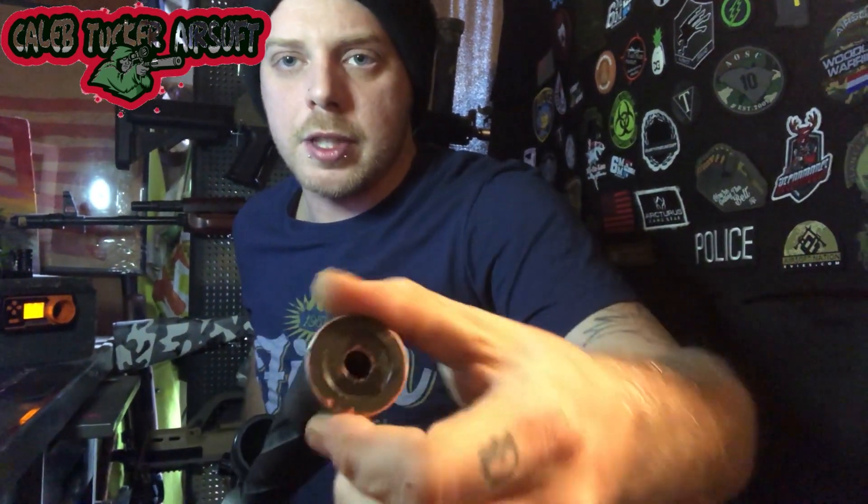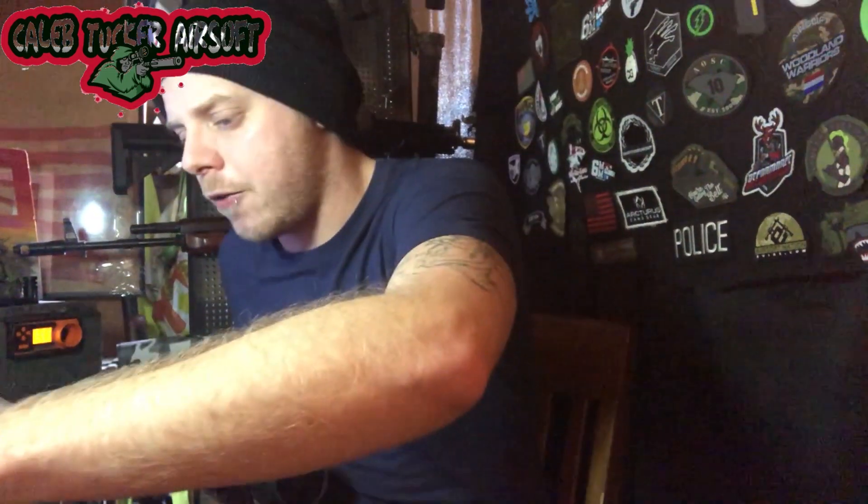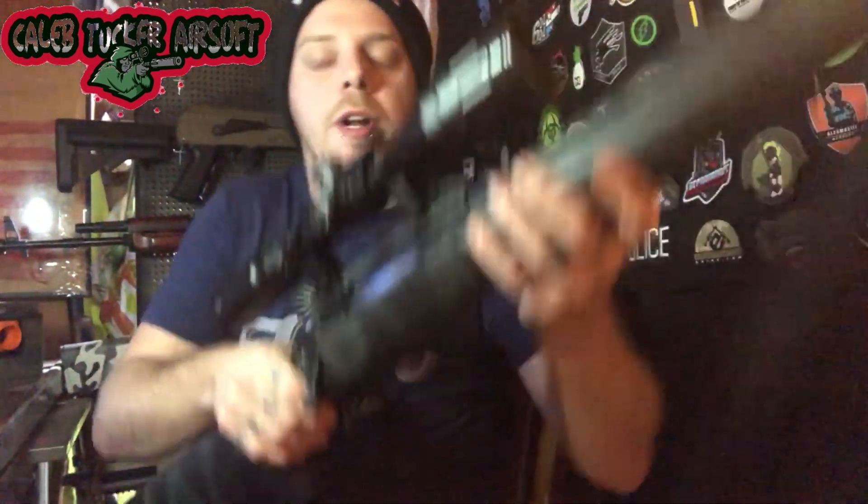Some fun features — the orange flash hider will be replaced. You just unscrew it and you can get the replacement thread adapter for inside, as it is threaded. When you want to replace it, you can also add a suppressor to give it a little more of a silent setup. I'll leave that off for now until I can test it one-on-one.